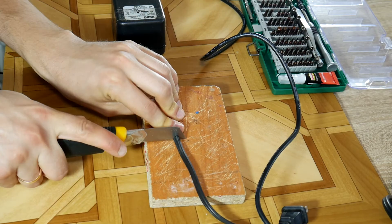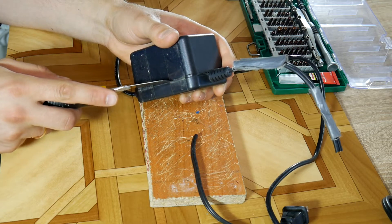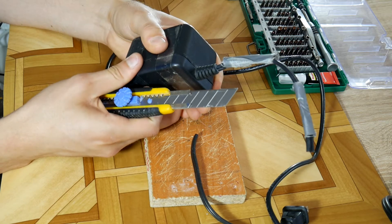Start by cutting the wire where there is no damage. And now the most difficult part: open the power adapter box in a way that it can be put back together later on without any visual defects.